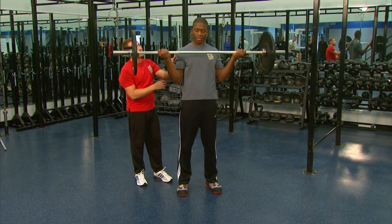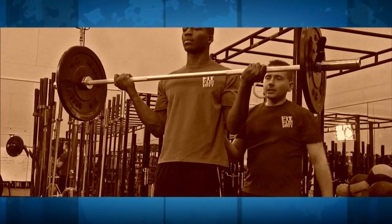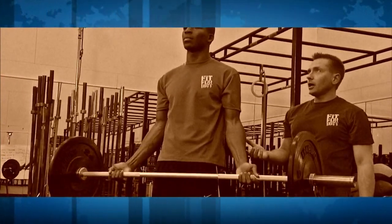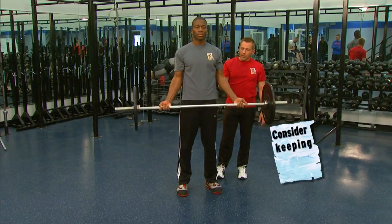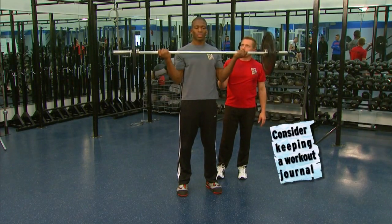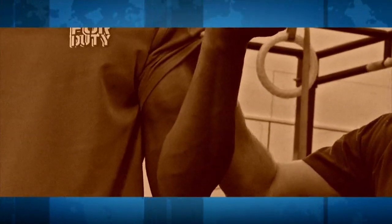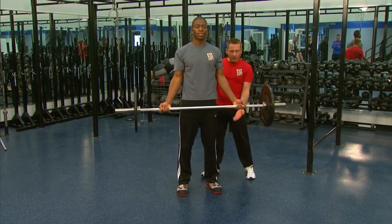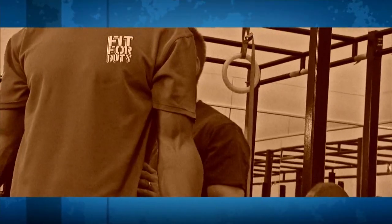He's exhaling on the exertion when he lifts up, inhaling as he goes down. We're continuing the set. If I were to spot Jimmy, I could come around front or behind and just give an assist. Go ahead and set it down. The bicep is a two-headed muscle. We're going to move on to the next exercise — this time we're going to bring in the easy bar. Let's go ahead and take the weights off that straight bar, Jimmy, and bring in the easy bar.